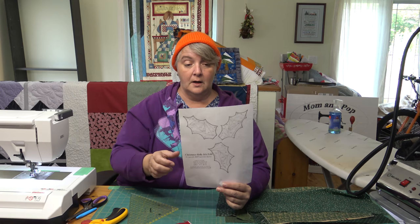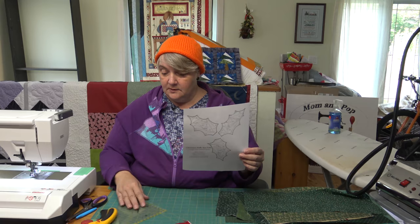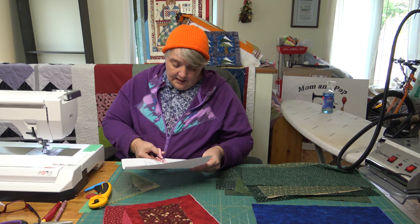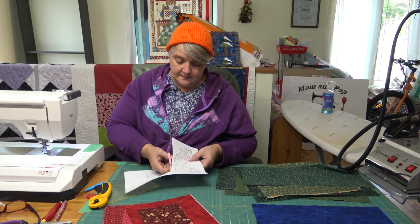We need to cut these apart because we need to work on each one individually. We'll take our paper scissors — little ones here — and you're going to end up cutting this out just like we did with the gingerbread men.